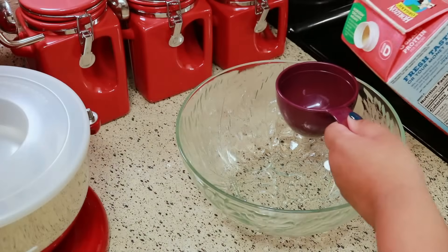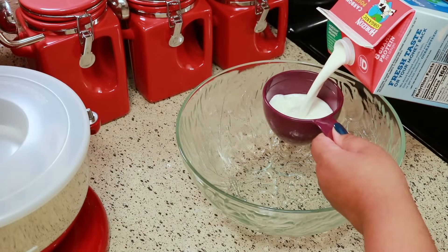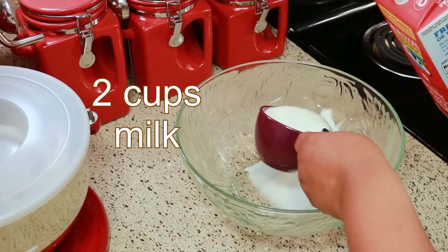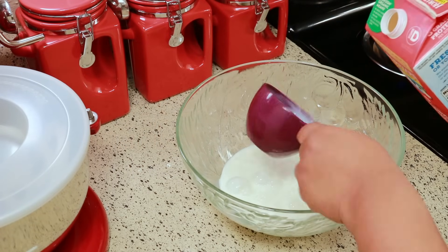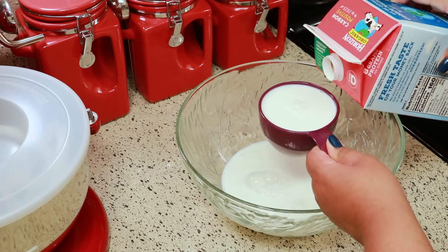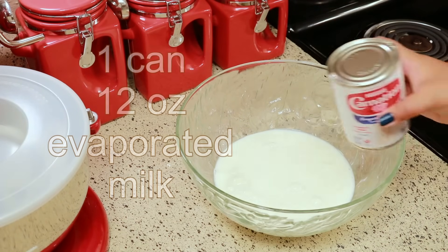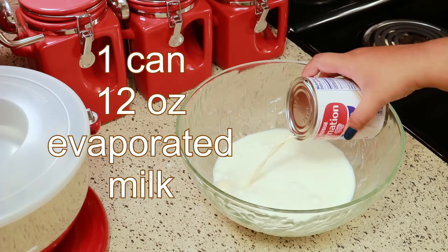Let's get started. For this recipe you're going to need two cups of whole milk. As always, I'm going to have the exact measurements in the description box below for you. You're going to need one can of evaporated milk.